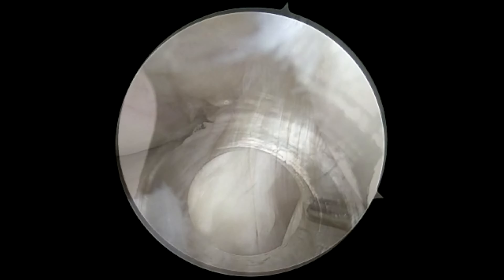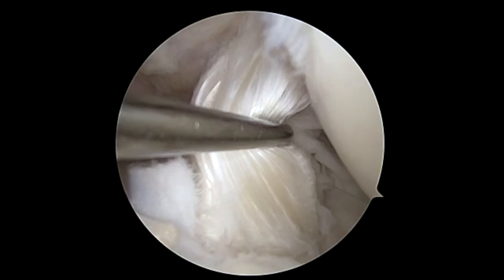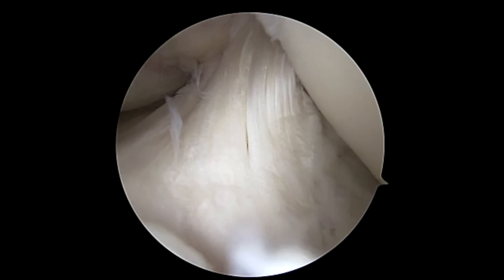Arthroscopy is a procedure where a camera is introduced into the knee joint. The camera is introduced through a sheath down into the joint for inspection. Once inside the knee joint, we can get a clear look at the ACL.